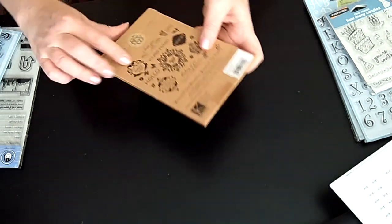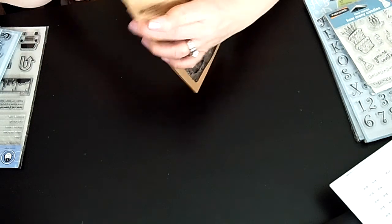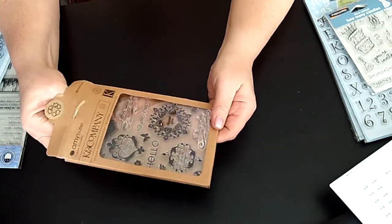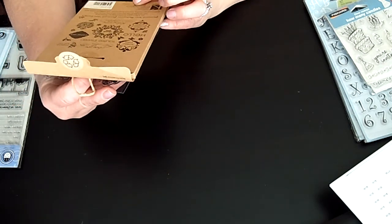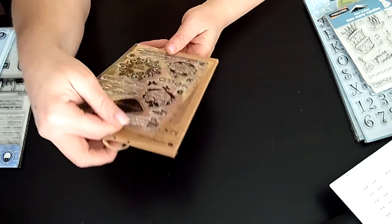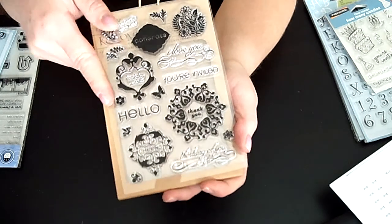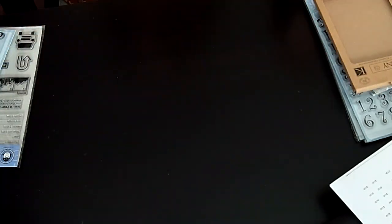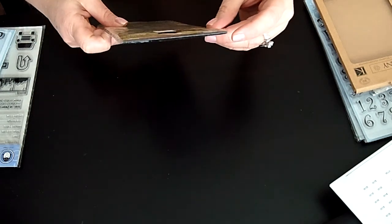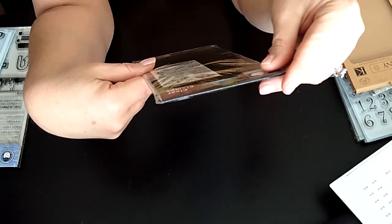I'm going to open this one as I'm talking to you. This is from Kay and Company and it's Amy Butler. If anyone has seen my videos before, I just love Amy Butler paper. These are called the Lotus Greeting Stamps. They say things like 'hello' and 'birthday wishes' but they're really dainty and feminine. These are Amy Butler for Kay and Company stamps.